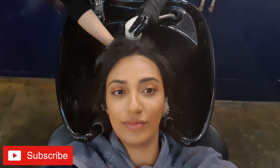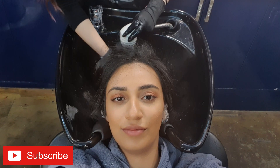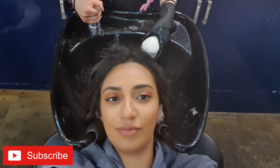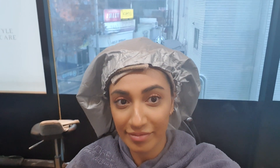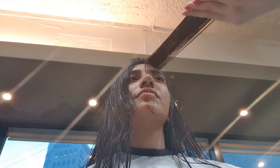I also asked for a conditioning treatment with the hair color, because hair color is still a chemical going on your hair and will still dry it out somewhat. So I got a treatment done after — as you can see she's combing my hair color out and then putting the treatment on. It was called Smart Bond by L'Oréal, and it really did make a difference because my hair is still super soft and lush.